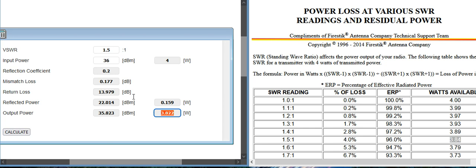So if I leave it at 1.5 SWR and do 50 watts — that would be 47 dBm — and hit calculate, the reflective power means you lose about two watts. Actually it's 50.1, but close enough. Yeah, it's about two watts lost, and that's not including any losses from poor quality cable.